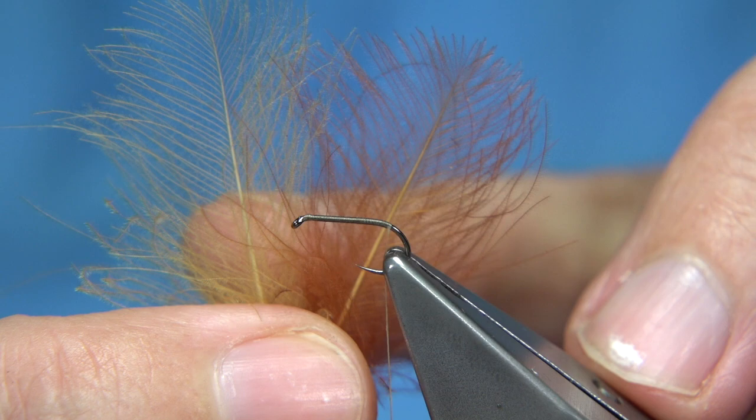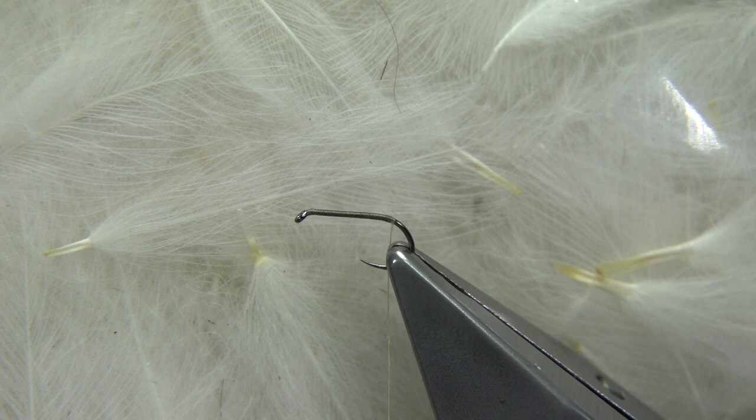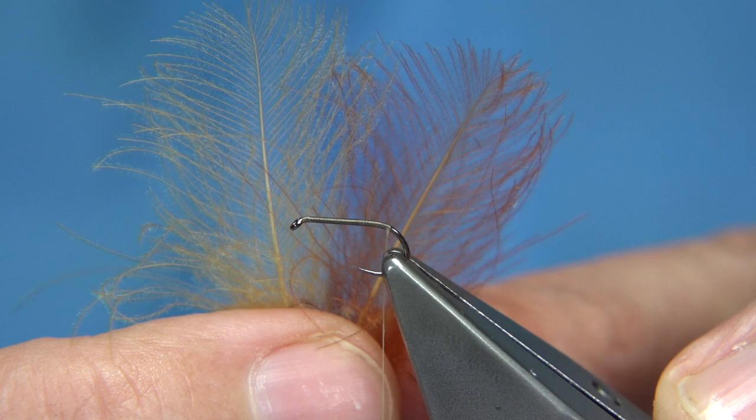Then I'm going to get some cinnamon CDC. I've got two colours of cinnamon here. This is a white CDC — a natural white CDC, you can see the yellow in the stem, it comes from a natural domestic duck or goose. I've got a dark cinnamon and a light cinnamon.